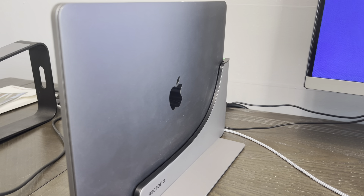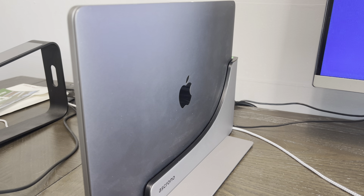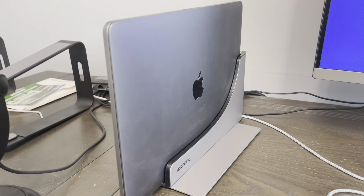Hey guys, James here. Today I wanted to give you guys a review of this docking station for my MacBook. Now this was sent to me from the brand in exchange for this video, so let's get into all the details.